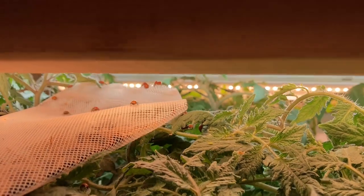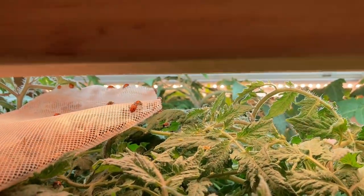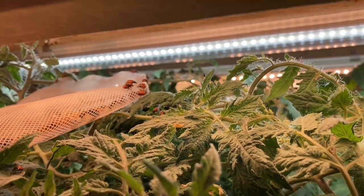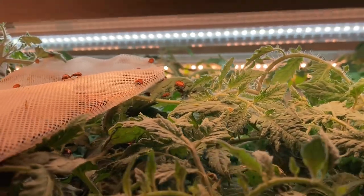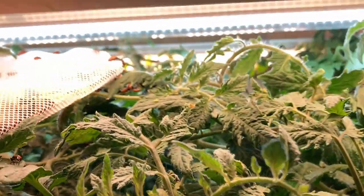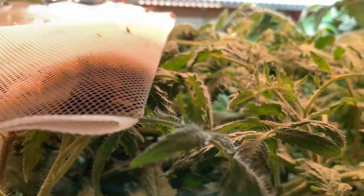I'm releasing the second batch here. The first batch went well and it looked like I still needed some more because, man, I had a bad aphid infestation. So I'm just letting these go. See the aphids on there? Right there. Hopefully this will take care of my issues.